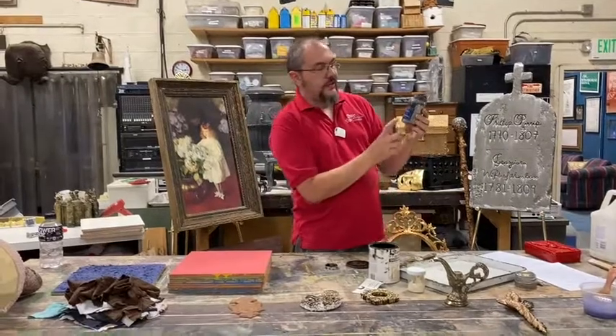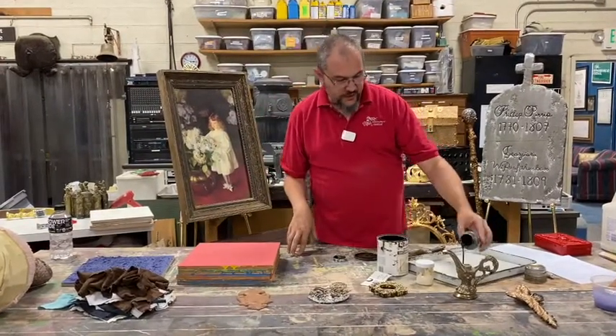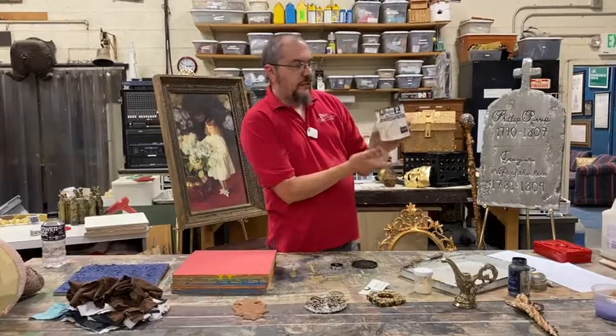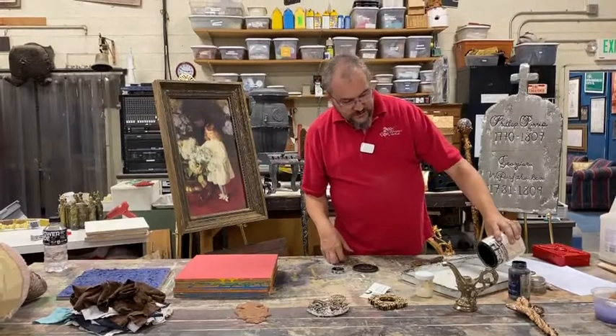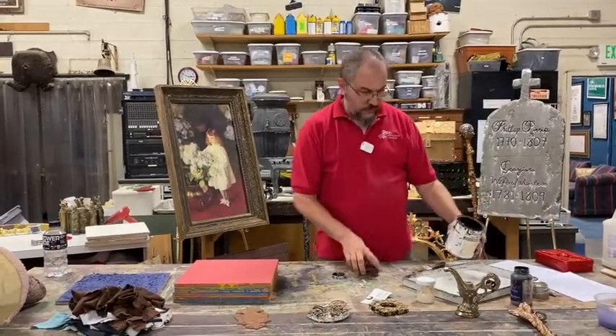We have two products. This is called Asphaltum, it's by a company called Valspar, and it has a black sort of base. We also have this Rust-Oleum product called Java Brown Glaze — it's actually made to age your kitchen cabinets. But because it has a glaze base and it's brown, we've found it's really helpful for what we're going to do today.